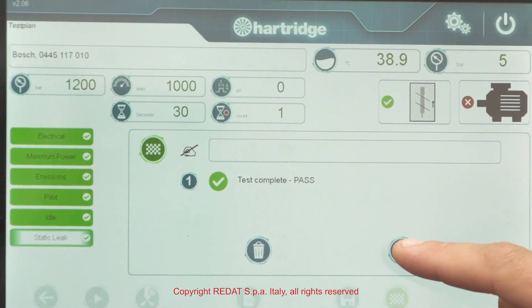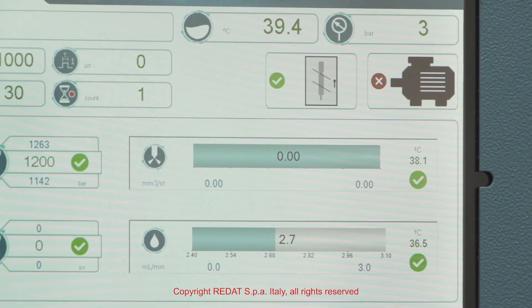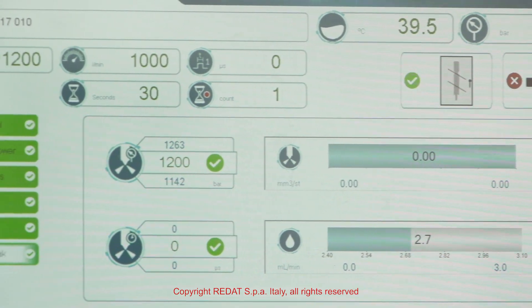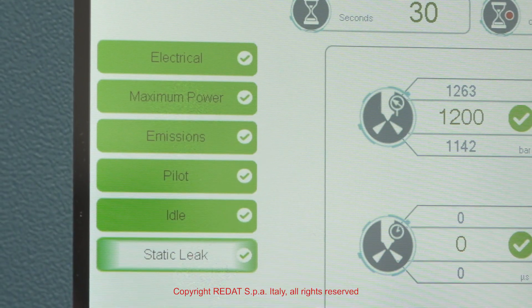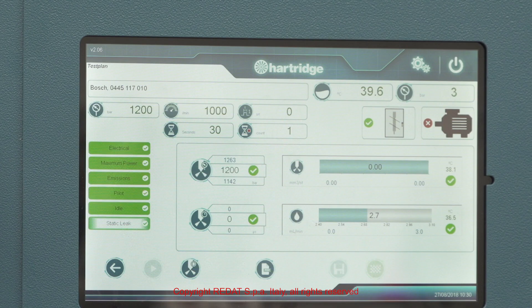After the tests are completed, the green or red indicators show whether the corresponding tests were passed or failed. By pressing each test, all the details can be checked on the monitor.